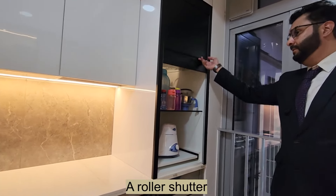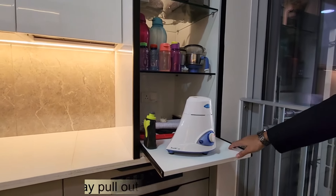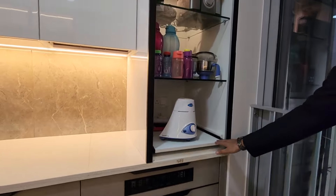A roller shutter is one of the best solutions for your mixer toaster. It comes with an extension table to plug in and play.